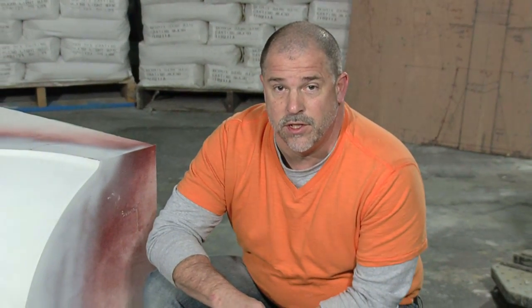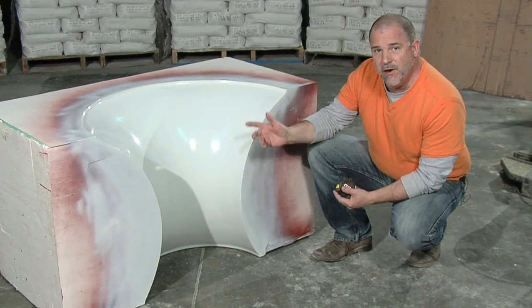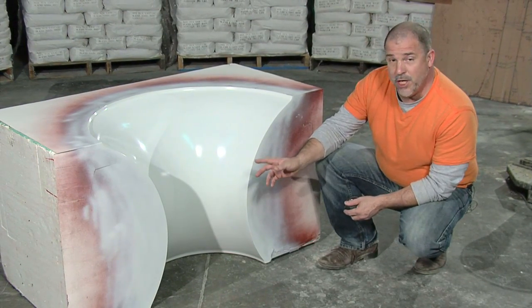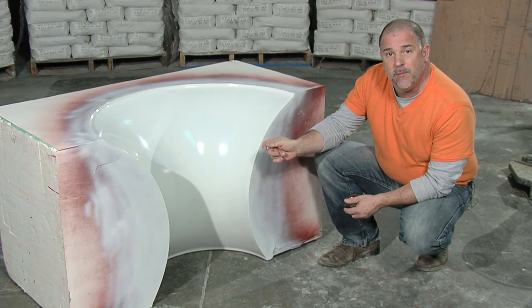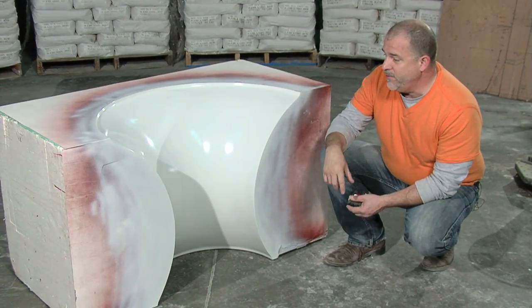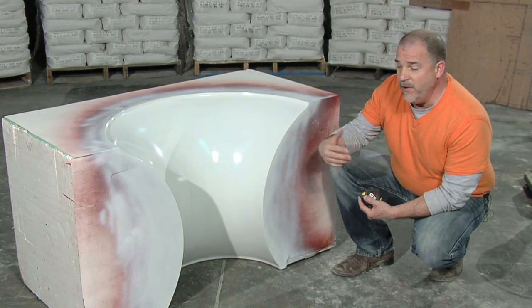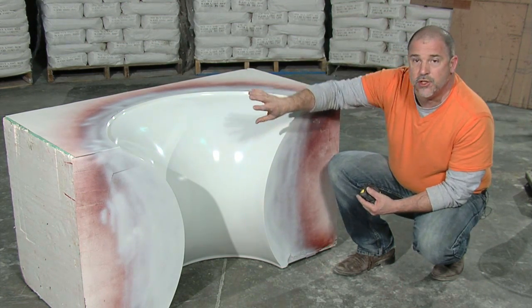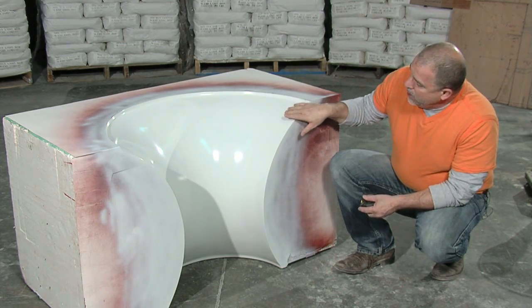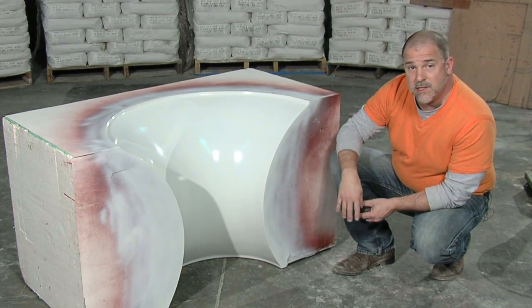This is the mold that we're going to use. What you see here is a very complex shape that would be very difficult to build in your shop. What we've done is rendered this shape in a CAD file and sent it off to a foam fabricator who has a CNC machine. They've used the CNC machine to route out this shape and then coated the surface with an epoxy resin to give us a nice smooth casting surface.